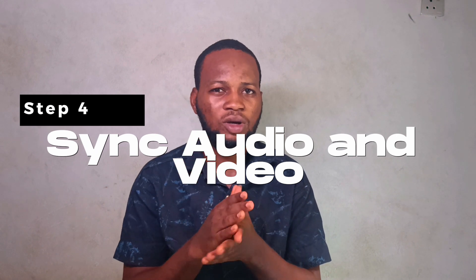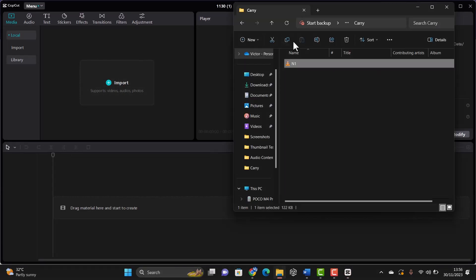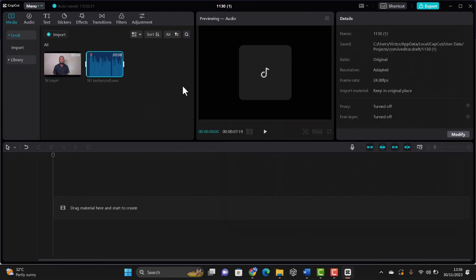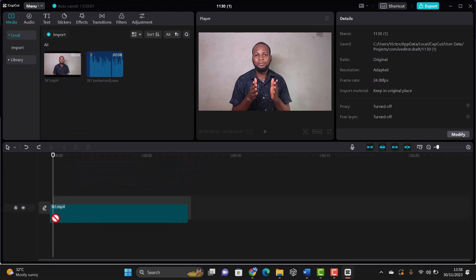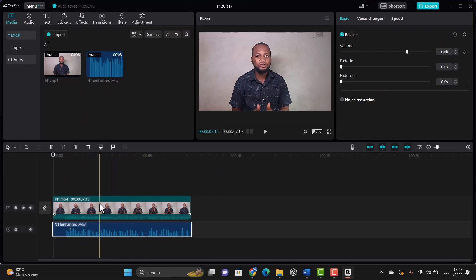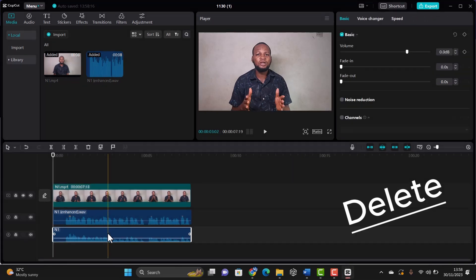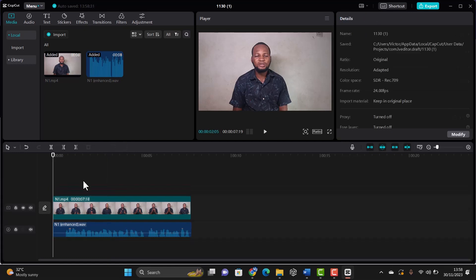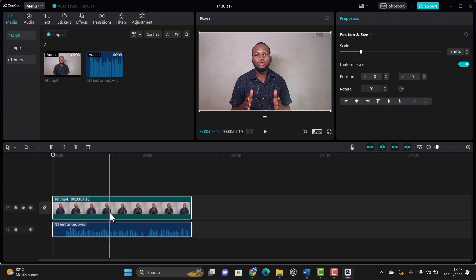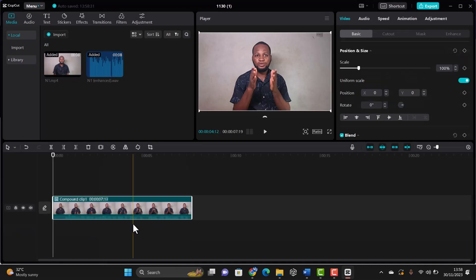Once the audio is enhanced, download your audio file. Lastly, you want to match your audio with your video using a video editor — I use CapCut. In CapCut, click New Project, import your video and audio, then drag both to the timeline. Right-click the video, click Extract Audio, then delete the original audio track. Select both audio files together, right-click, and choose Create Compound Clip so the video and enhanced audio are attached together.